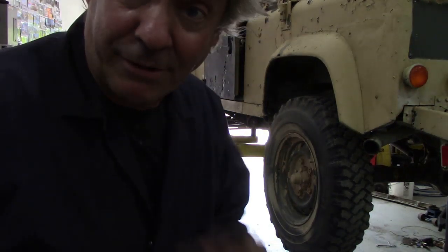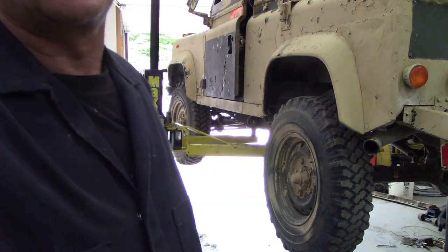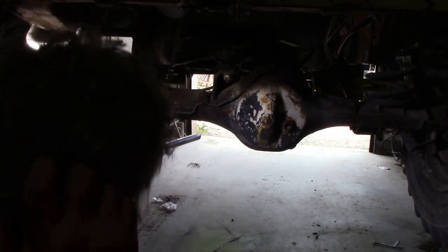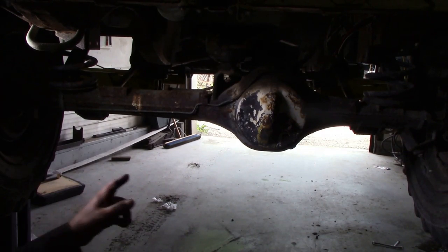The next thing is to drop the oils out. There's something I want to show you specifically around the rear axles - actually both axles, not just the rear. What we're going to do is drop the plug out of the bottom of the diff and see if it glugs or pours properly.